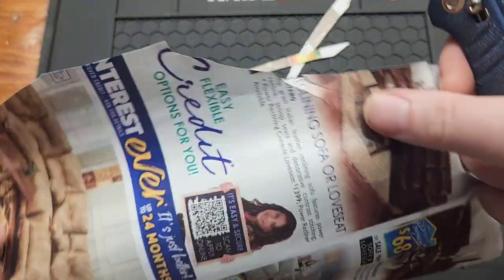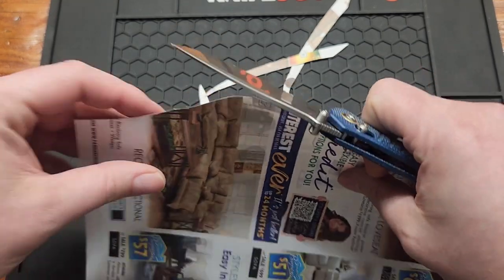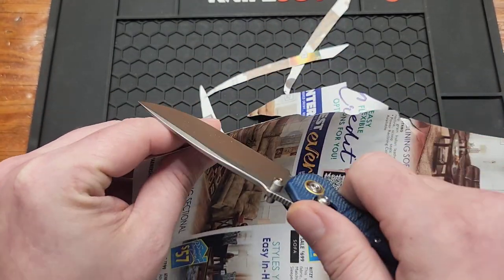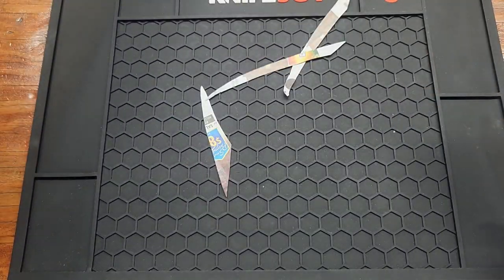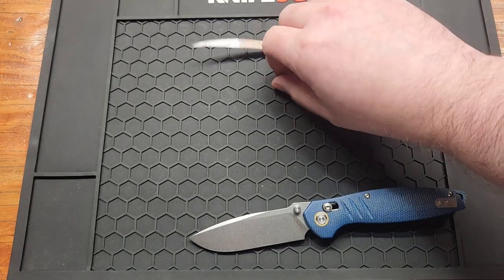The knife did come sharp. If you don't like Vosteed you can't deny that — if you've had one of their knives they always come super sharp. I don't know, they're just really good at sharpening. It's hard to do this behind camera, but it is very sharp.